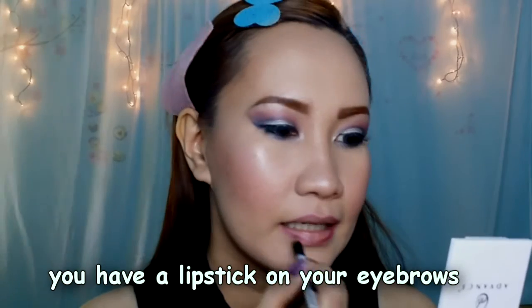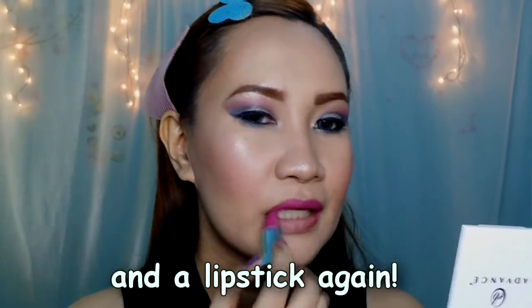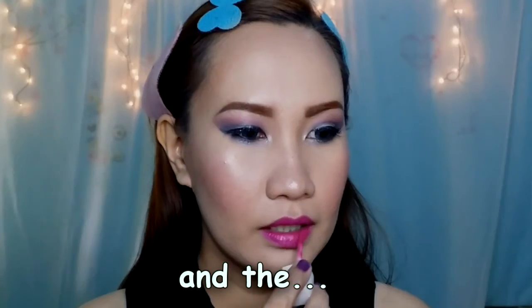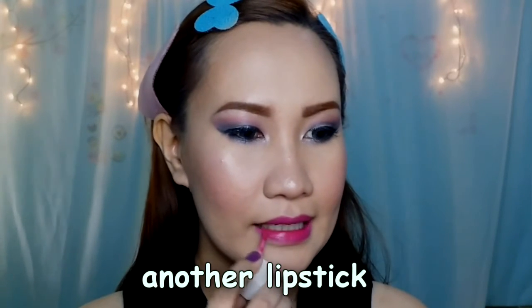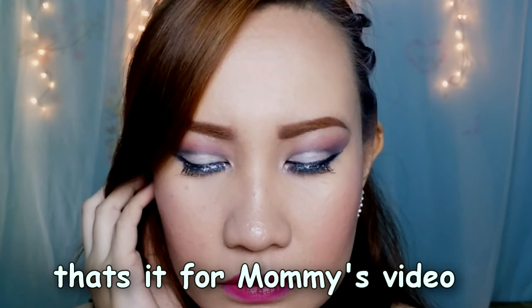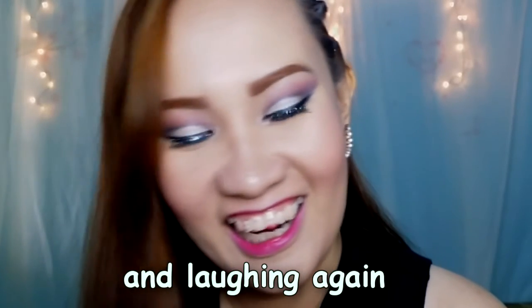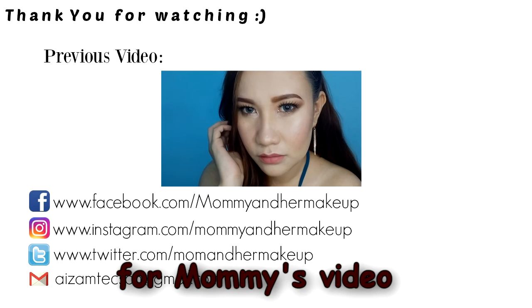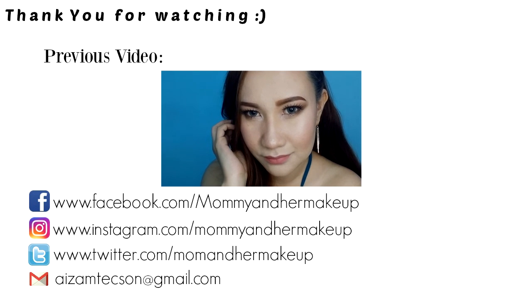Yeah, I have a lipstick in your eyebrows. And now lipstick again. Mommy's still putting lipstick, and that another lipstick. Still putting, and it's done. That's it for my video, so goodbye. Thank you for watching — grumpy again and laughing again. Bye everybody, see you soon next time for mommy's video. Bye!